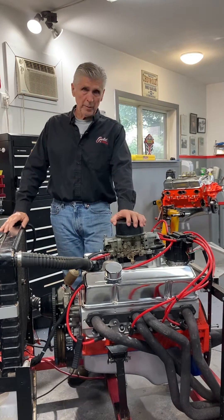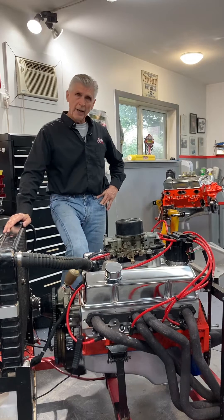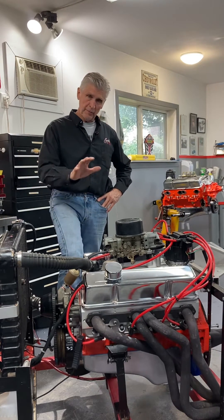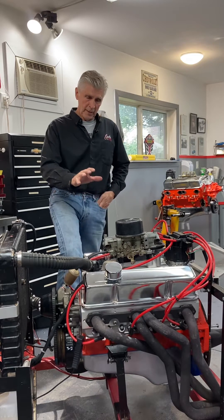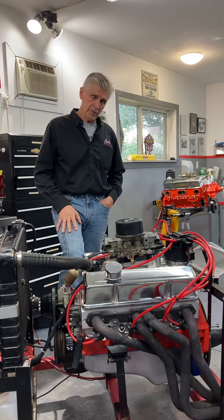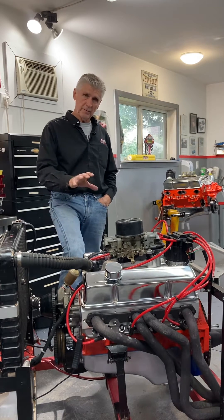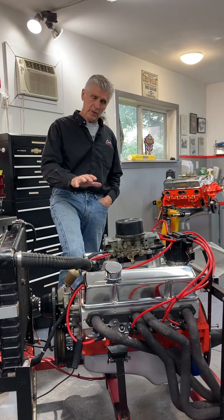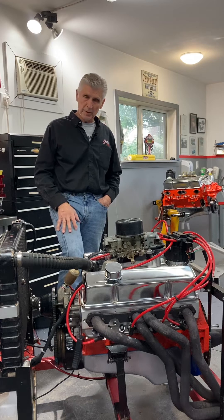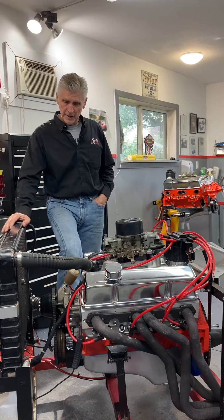Hey, welcome to Gold's Graduate and welcome back subscribers and new viewers. The purpose of this video - if you've been following my videos - this is my 406 project that I've been making videos on. I actually just started this engine for the first time a little while ago. I sent a short clip of it to Mike, who is on the road right now, and I think he's going to publish a short for me. It started right up, sounds great. But the purpose of this video isn't that.